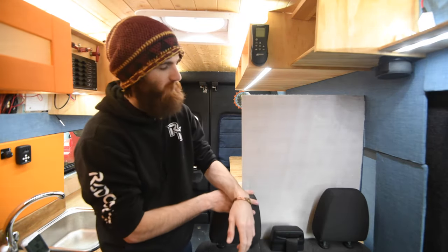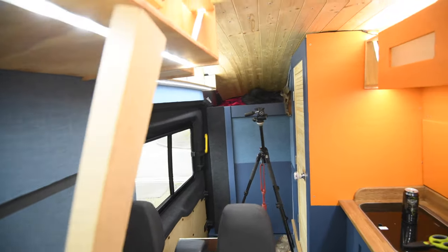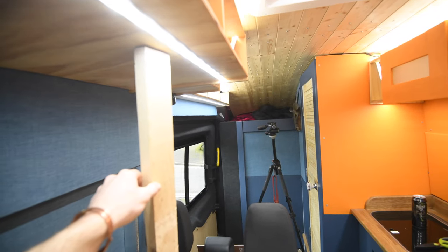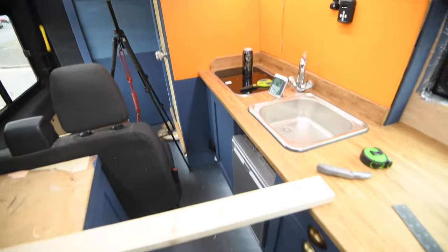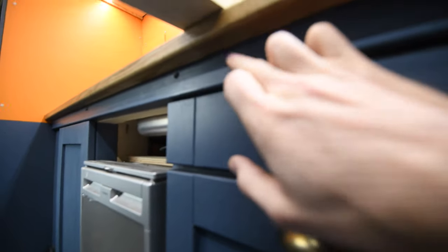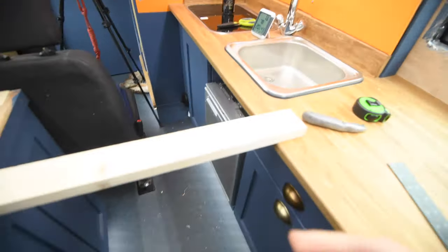Just for reference, when the panels are in the up position they're going to be just slightly further back than the lights, so you still get the nice light from the downward lighting. When they fold down they rest on the other side, and more importantly they're resting on the solid beam underneath rather than just the overhang of the worktop, which is important.